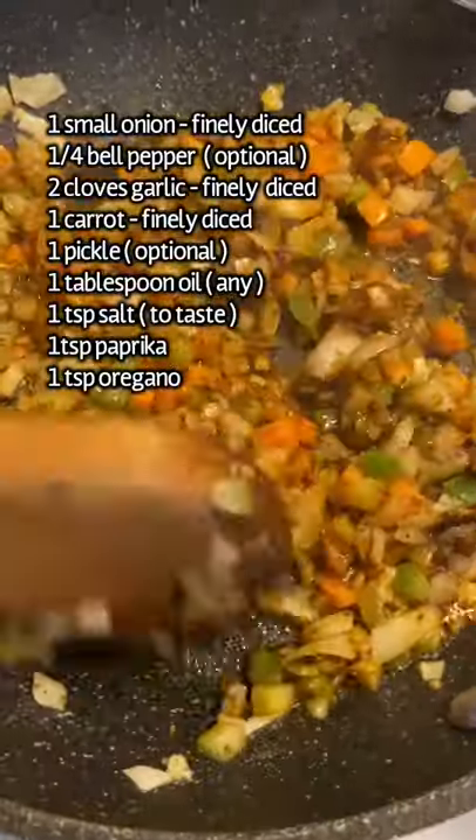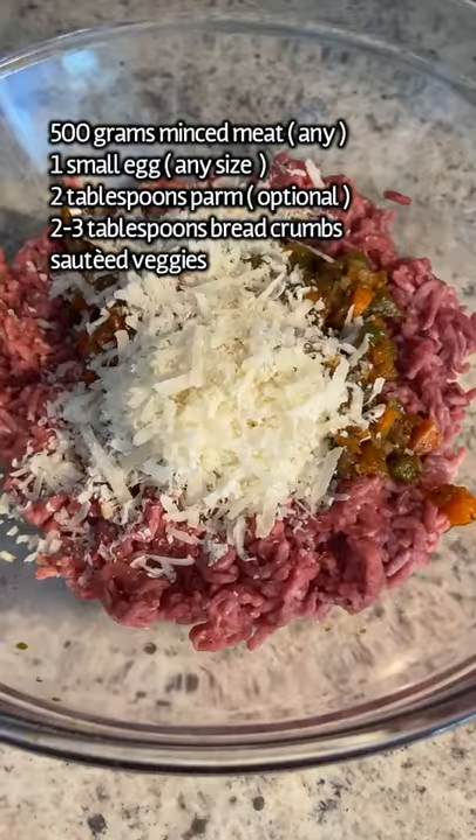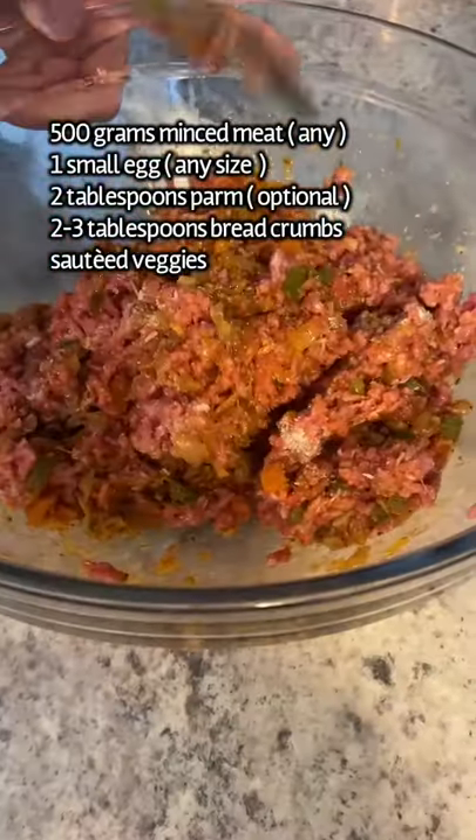In a separate bowl, add in your minced meat, one egg, sautéed veggies, parmesan, breadcrumbs, and stir it all together. Add your mixture to some saran wrap and shape it so that it fits your air fryer.